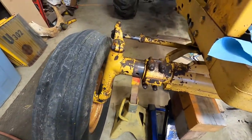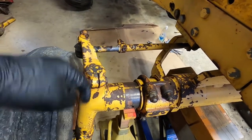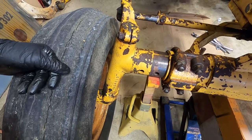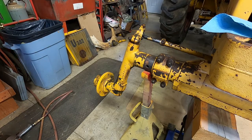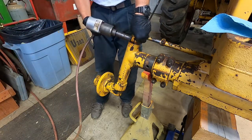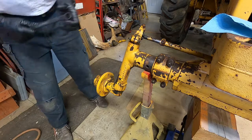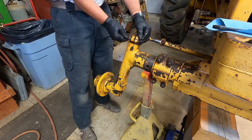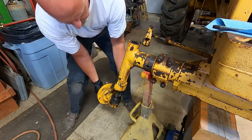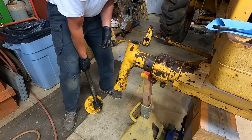We'll pull that tire off. What I got to do is take this loose. Once this is loose, that spindle will drop out and then I can start messing with the bushings. And she drops out - goes pretty easy once you get that off.